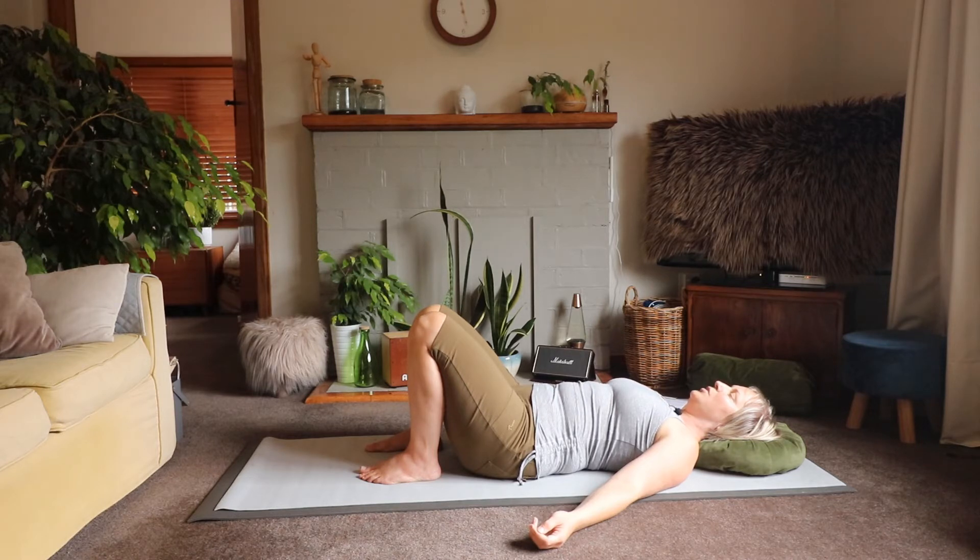Then draw your inward gaze to your head. Can you notice the weight of your head, and again can you notice if maybe it's slightly tilted or off-kilter? If you're not aware, that's okay.